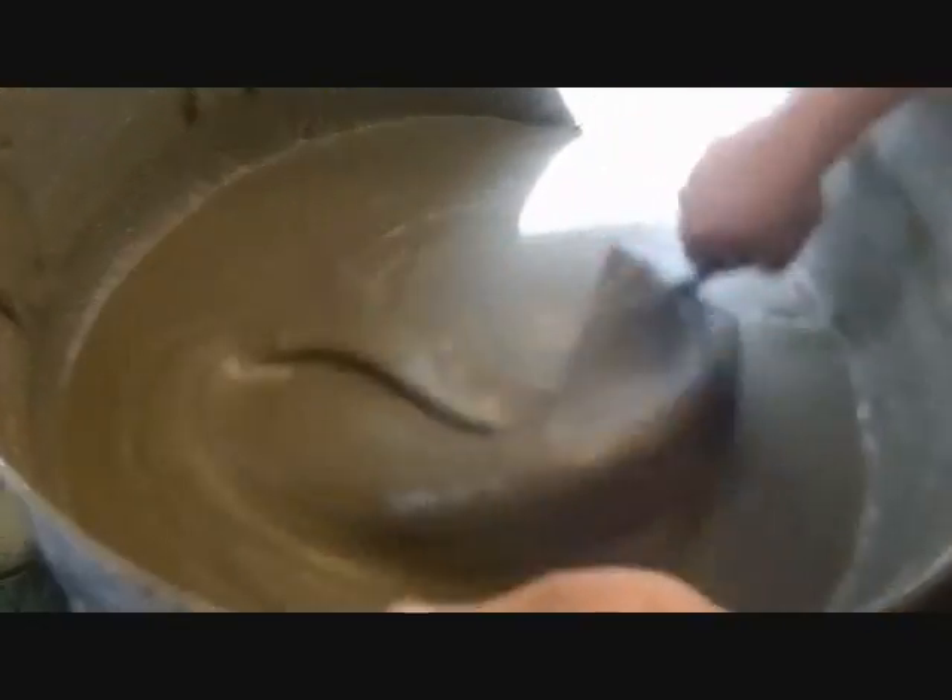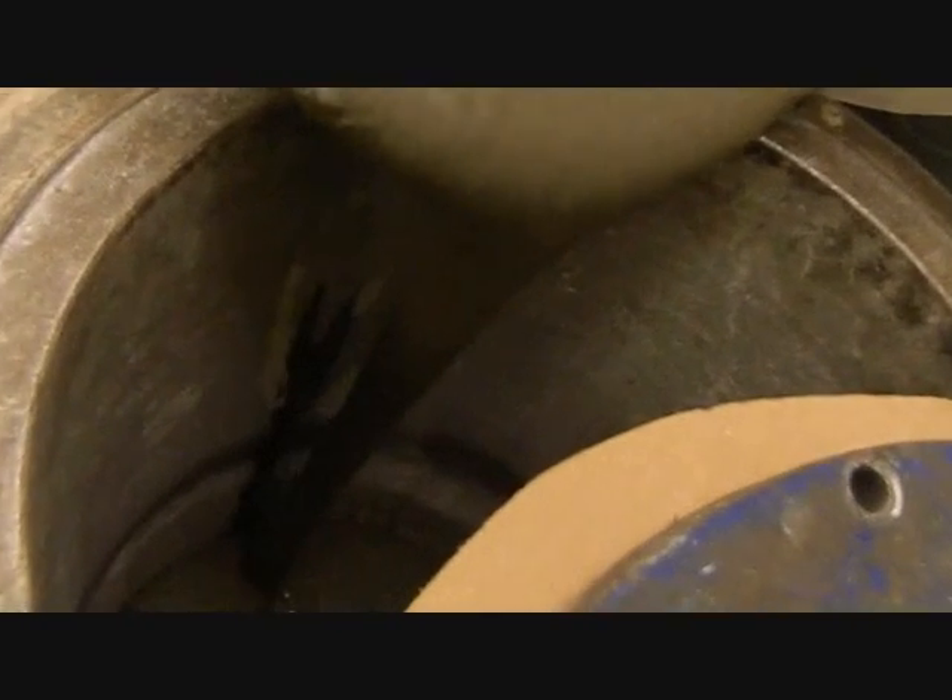This is a test for the consistency of the grout. The grout was then transported to the pump.